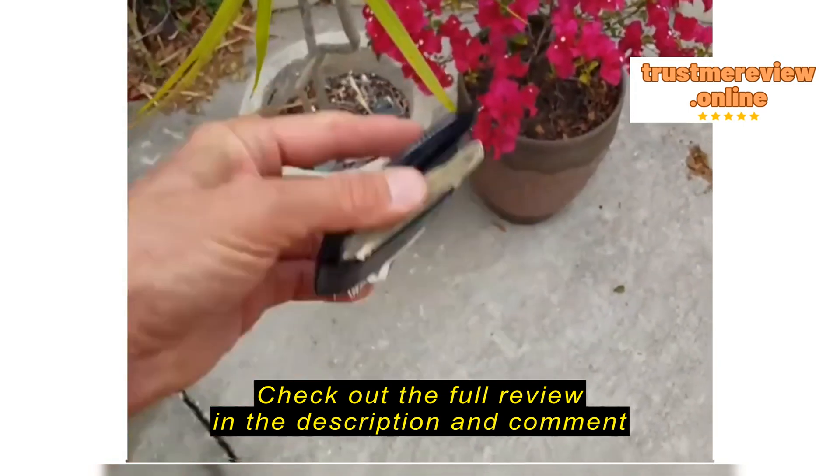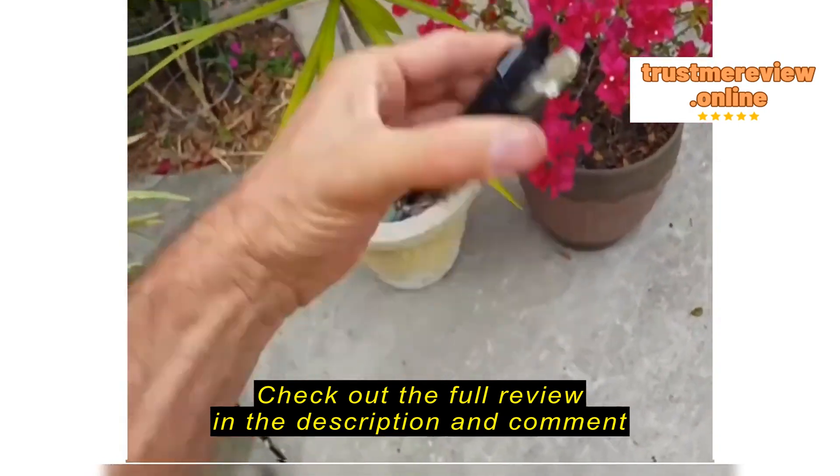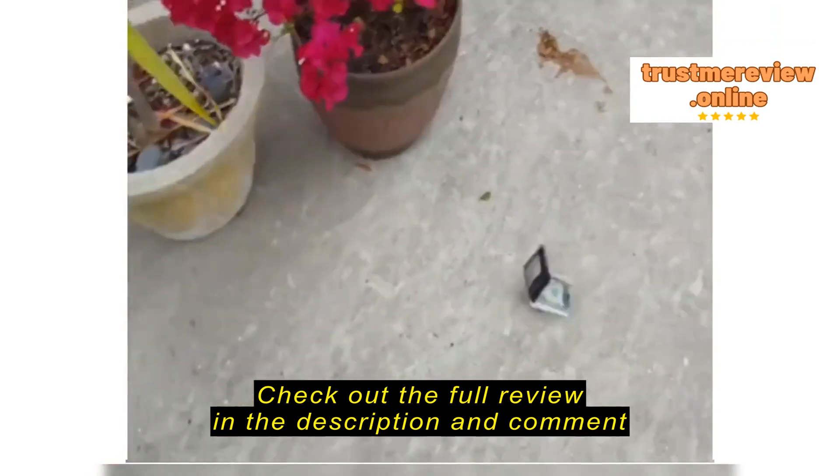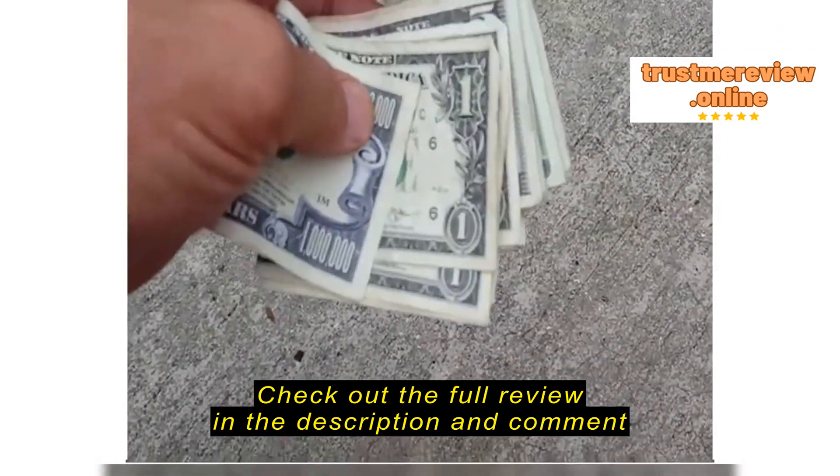And $20 million in the cash money clip, and seems pretty good to me.